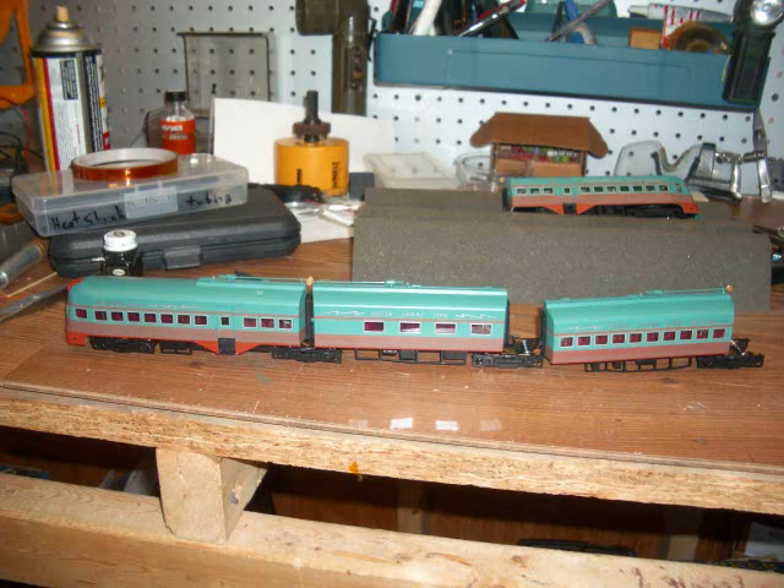Once you get the final car assembled, you can put the rest of the train together. There are 8-pin connectors between each car — you just connect those wiring harnesses together and then pop the cars together with their hitch pins and they're ready to roll.